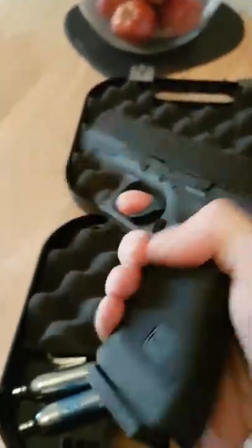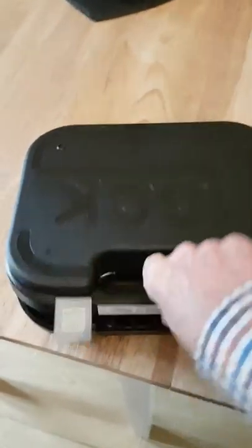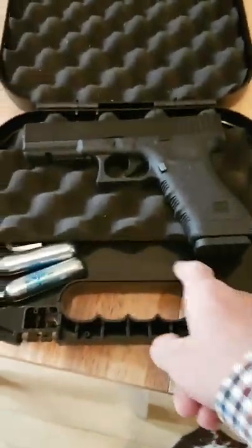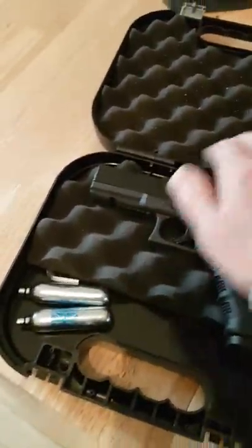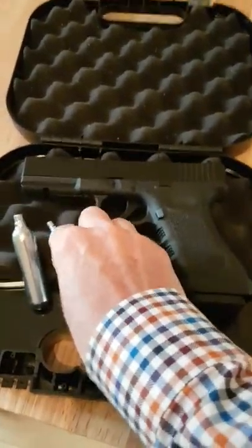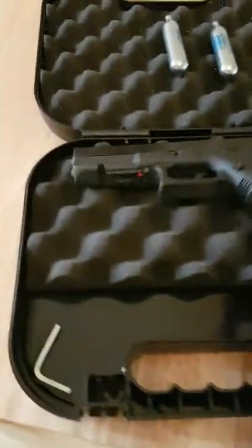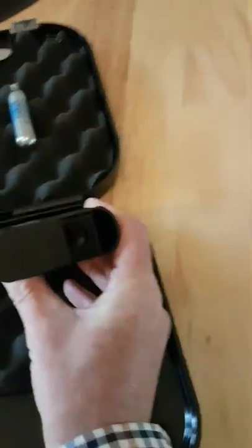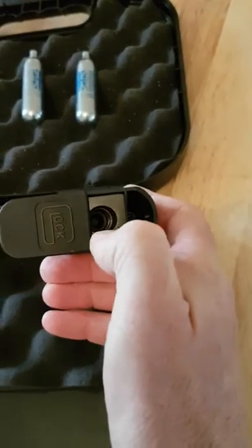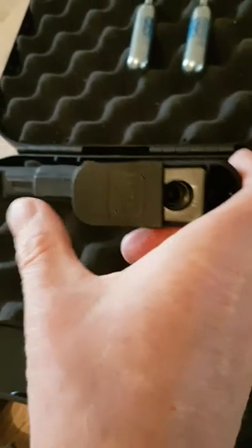It's a blowback CO2 pistol. Comes in a quite nice case - hard shell with Glock branding on it. For some strange reason there's a piece of it that hasn't got the really soft foam, which is bizarre, because even if you want it for your CO2 cartridge, they still sink down in the foam. Comes with an allen key, which you need. When you put the CO2 cartridge into the magazine, you put the allen key in there and screw it up tight, and that's what punctures it.